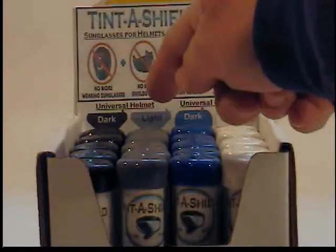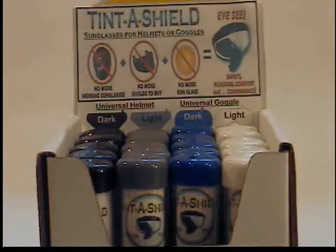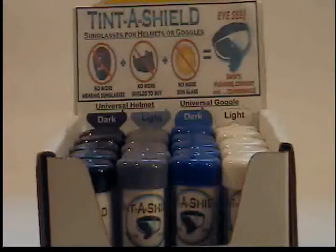Then you've got the gray cap, which is the light TintaShield for helmets as well, and that one lets 20% of the light through. That's more of a partly cloudy day — I would recommend that one.